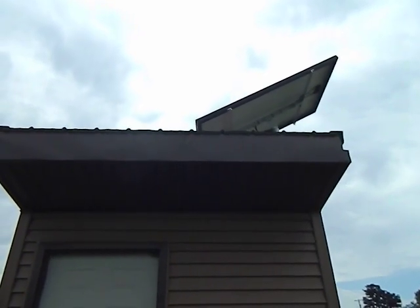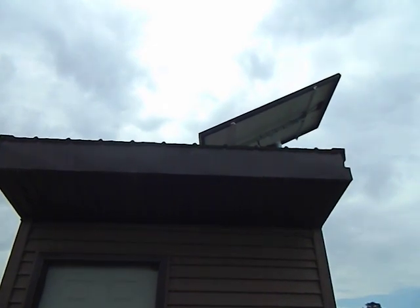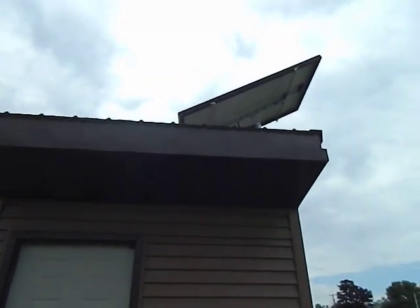Hey guys, wanted to show you a quick setup here on this solar-powered pump we have at the community garden. You can see the panel there up on top of this building, which houses the batteries.